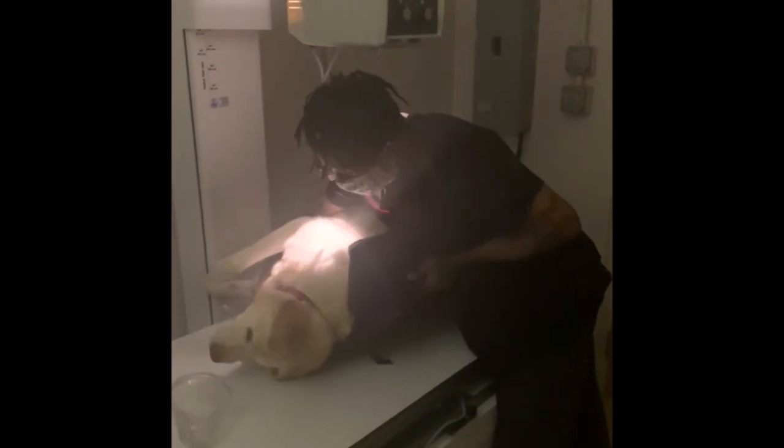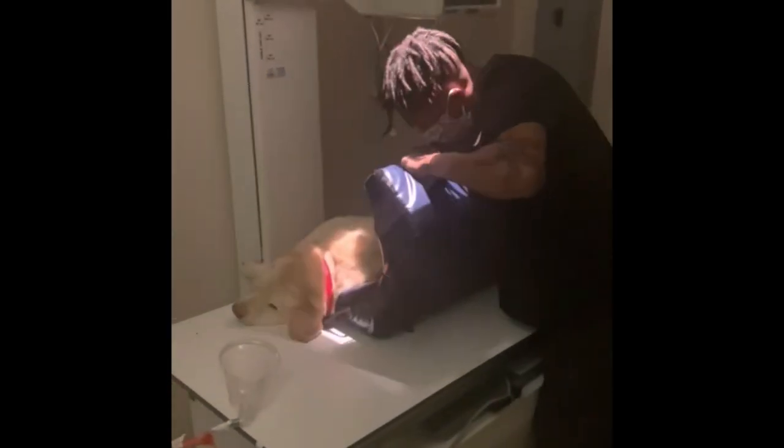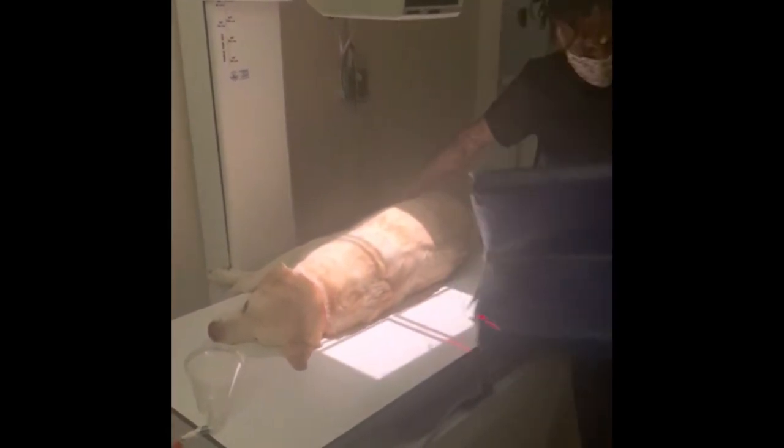Next I'm going to take my left lateral x-ray — left lateral meaning the dog is laying on his left side. I carefully roll him on his side by slowly turning the trough and rolling him off of it. Remember to be careful because too much movement and noise can cause him to react and wake up.